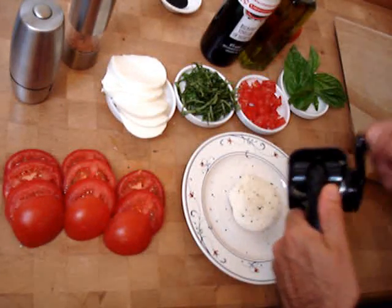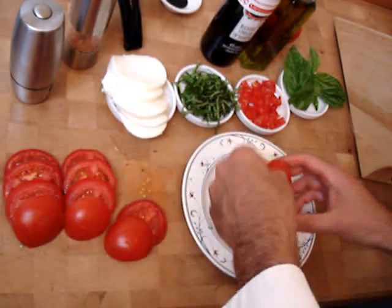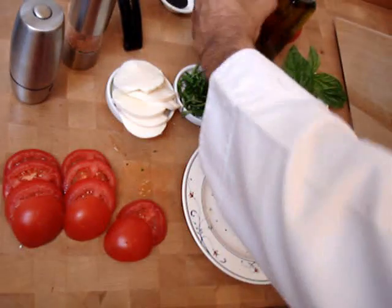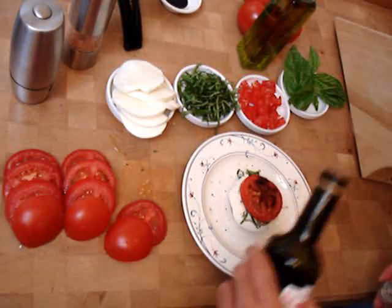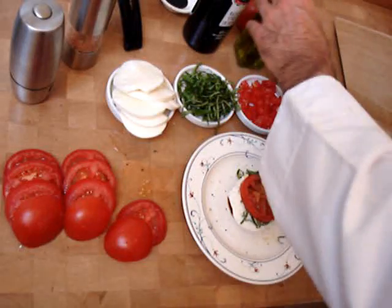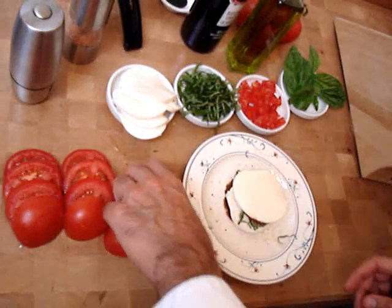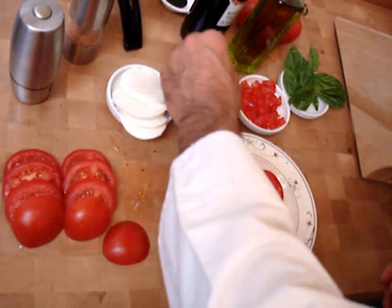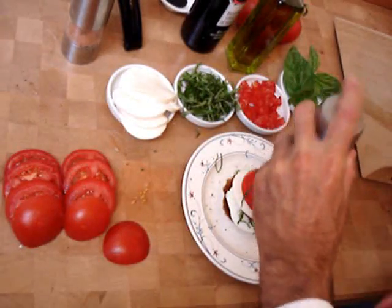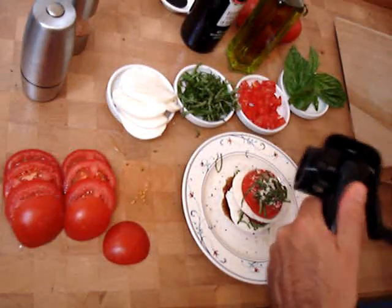Parmigiano-Reggiano. Fresh basil. Tomato. Cheese. A touch of balsamic vinegar, just a splash, a little extra virgin olive oil, mozzarella, tomato, basil, and we continue. Build it up. A little Reggiano.